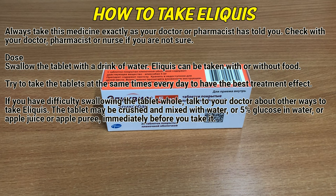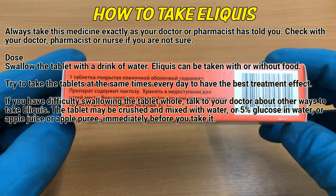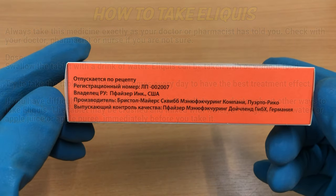If you have difficulty swallowing the tablet whole, talk to your doctor about other ways to take Eliquis. The tablet may be crushed and mixed with water, or 5% glucose in water, or apple juice or apple puree, immediately before you take it.